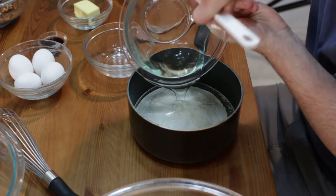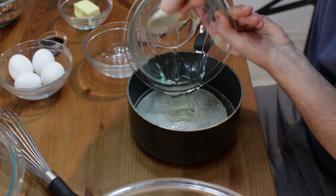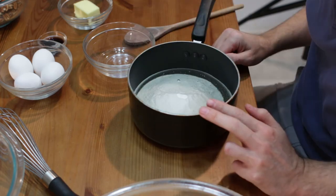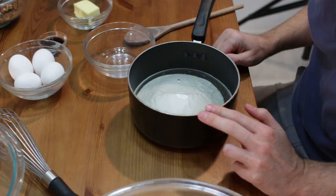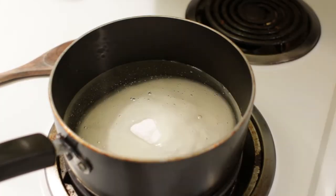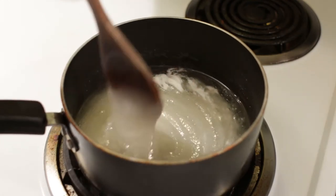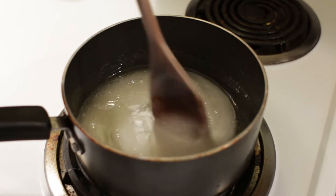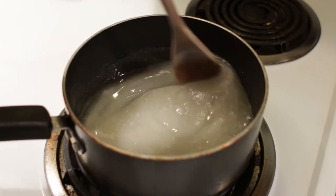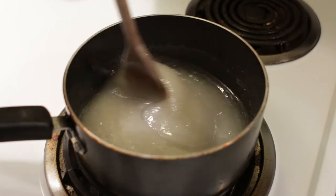I will go ahead and take a spatula to help the corn syrup along. Now let's take this over to the stove top. Once on the stove top we will go ahead and turn our heat on to medium and let this heat up. We are going to stir it and heat it up and let it boil for three minutes until the sugar completely dissolves.